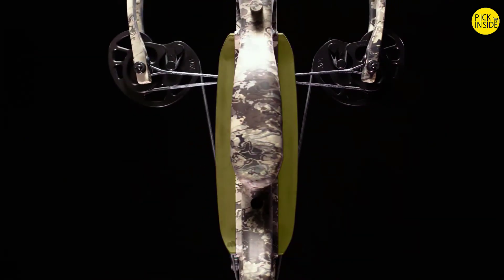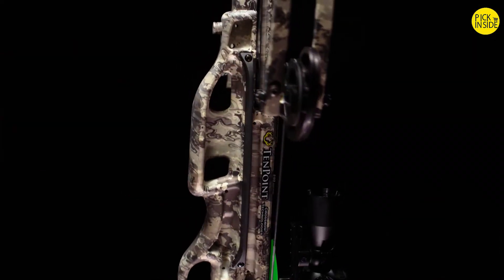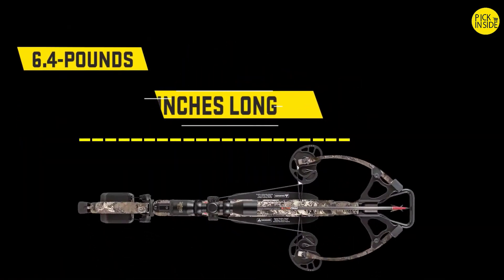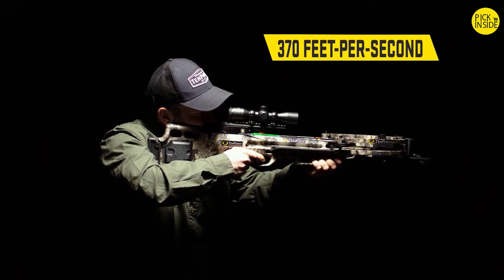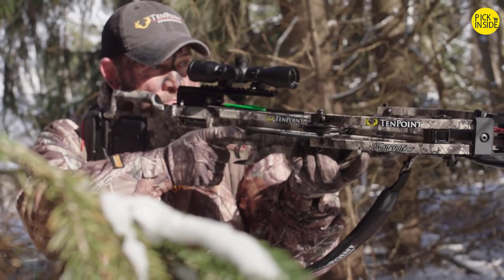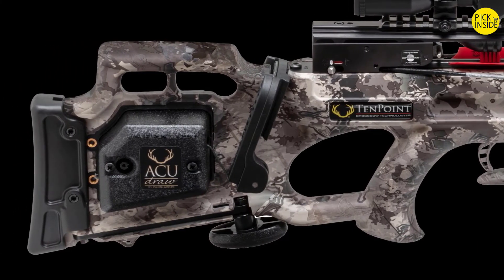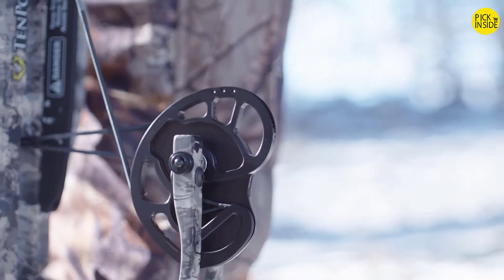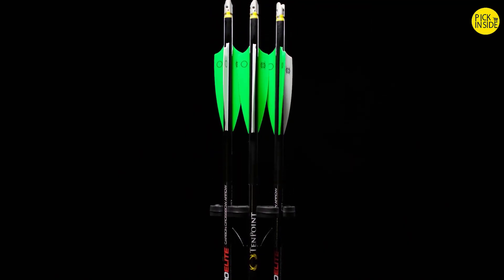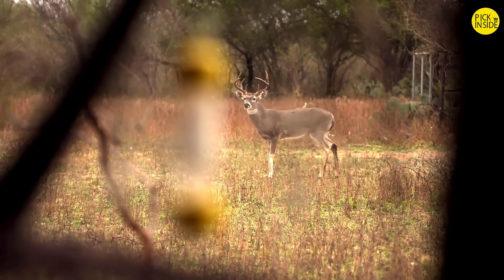Ten-Point crossbows are some of the safest on the market. The Titan M1's foregrip cutouts allow shooters to wrap their thumb and fingers into the grip, and glass-reinforced nylon safety wings help keep the shooter's foregrip hands safely below the aero flight deck. The Titan M1 is decorated in TrueTimber Viper Western camo, weighs 6.4 pounds, measures only 32.5 inches long, and shoots up to 370 feet per second. It's available with either the AccuDraw cocking device — allowing you to cock it with only 5 pounds of force — or the Rope Sled, which reduces draw weight by 50%. The package also includes a 3-Power ProView 3 Scope, 3 Pro Elite Carbon Arrows with Alphanox, and a Quiver.